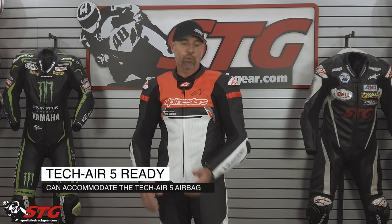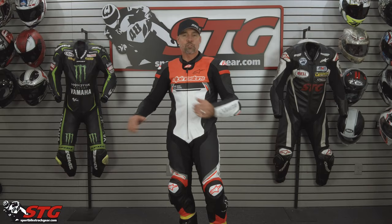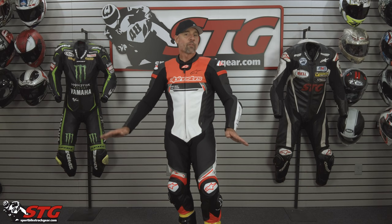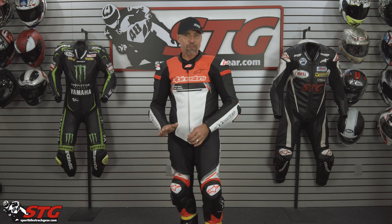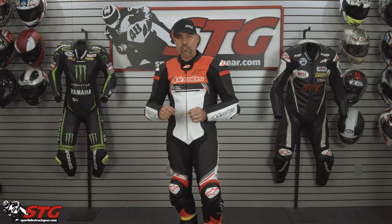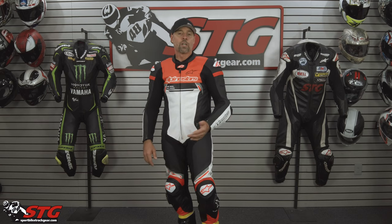This is TechAir 5 compatible. We've already had questions from people — there are whisperings out there about a new TechAir system. We're not going to talk about that because we're not supposed to, but Alpinestars is always racing ahead, always working to make improvements. This is not going to be TechAir Race compatible as of today. I've heard some whisperings that maybe there would be a system to allow some integration, but that hasn't happened yet. This is TechAir 5 compatible, and my expectation is that anything released in the not-so-distant future would be completely compatible with this as well.